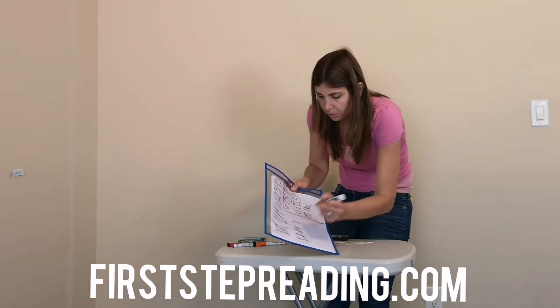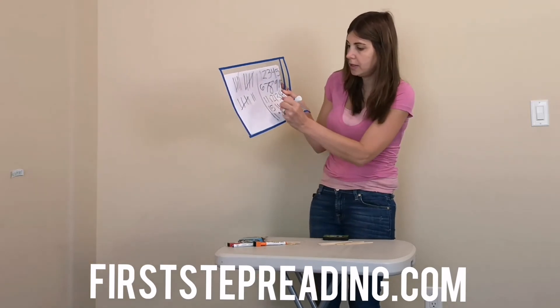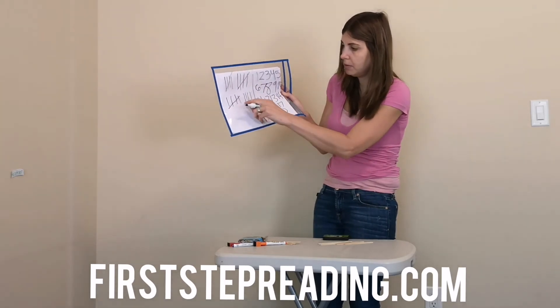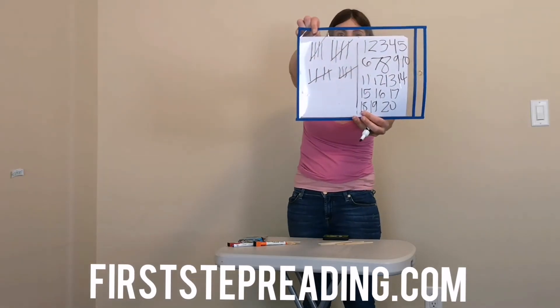And sixteen, you add one more. Seventeen, you add one more. Eighteen, you add one more. Nineteen, you add one more. And then at twenty — see, we have one, two, three, four — we have to cross it again from the bottom to the top.